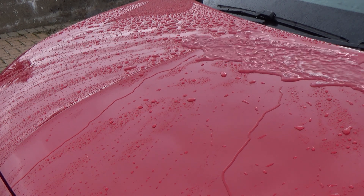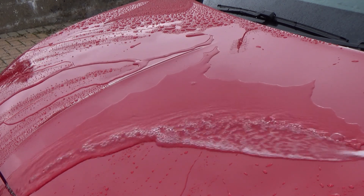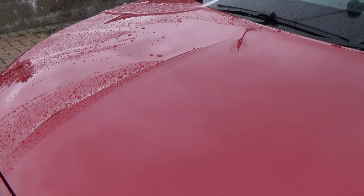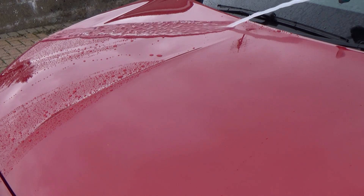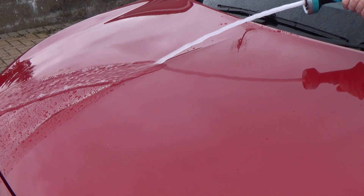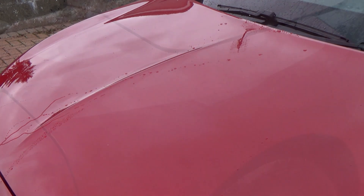Here is the obligatory drying-with-water section. You can only do this if your car has some form of protection on the paint — if you don't, the water will just sit there. We're utilising the sheeting ability of the product. I have an aerated nozzle on my hose trigger which allows me to create a sheet without splashes. And look at that — most of the water has gone, with hardly anything left to dry off.